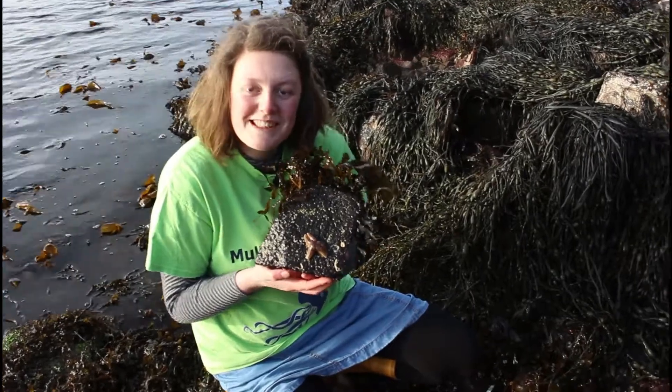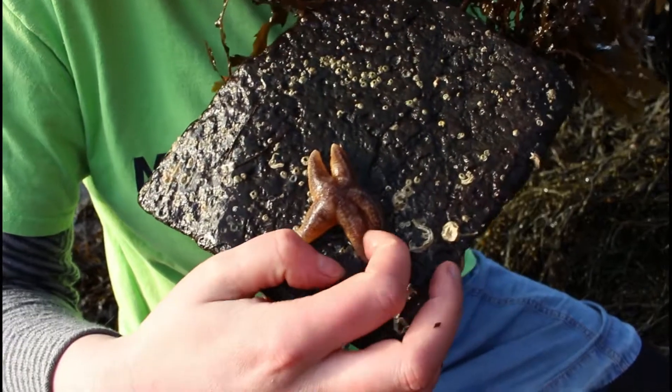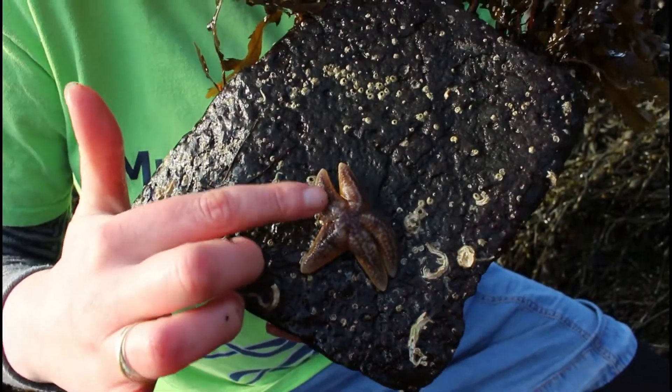This is a common starfish. They're your kind of typical looking starfish with five pointy arms, yellowy orange in colour, although this one's slightly blue.